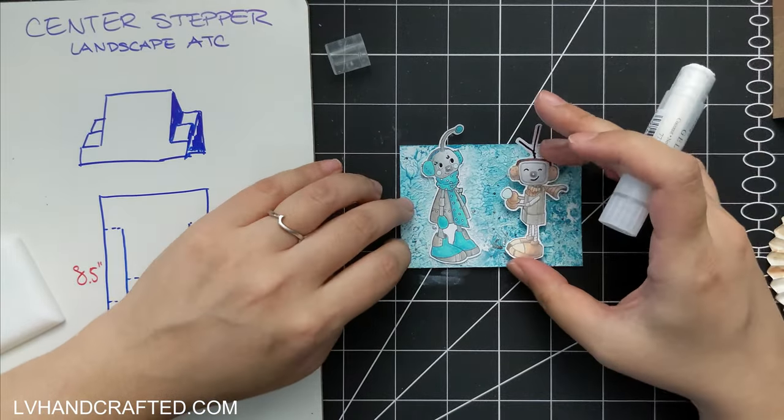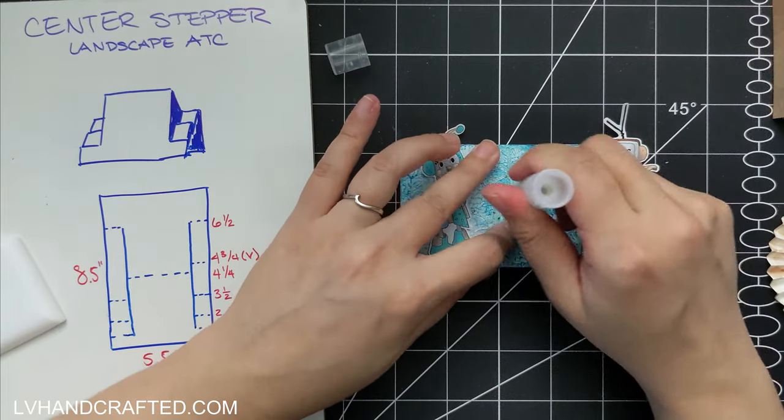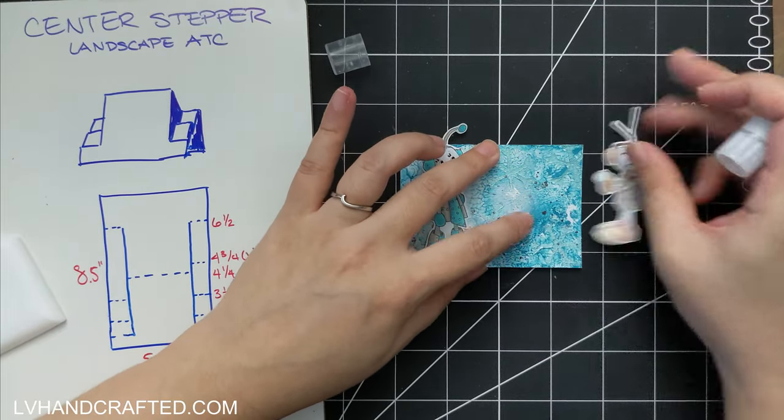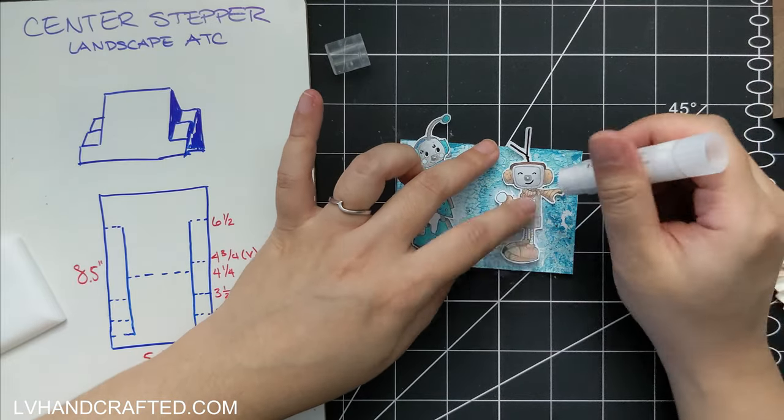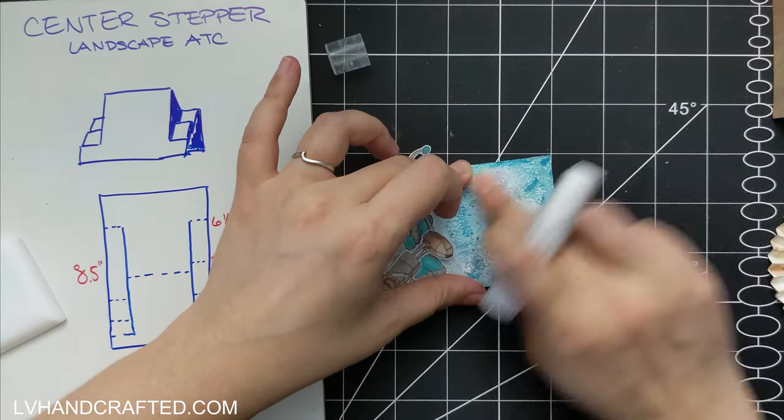Granted, it'll end up being a little bit larger just because the ends of your paper in the center aren't going to meet up with each other, but that should give you a rough idea.